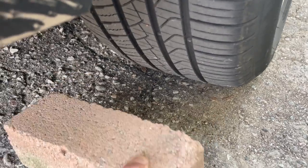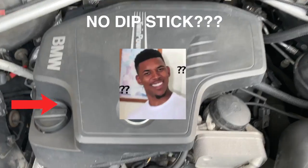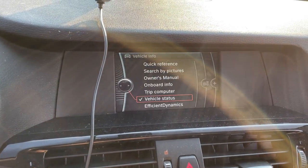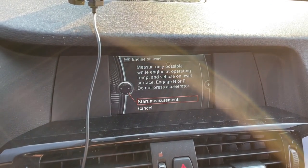I drove the car off the Rhino Ramps and took it for a spin to warm up the engine oil. When I came back, I made sure we were on a flat level surface and then measured the engine oil. Something that really surprised me is there's no dipstick on the BMW — you actually have to measure it using the in-car controls. You scroll through the menu, hit vehicle status, click engine oil, make sure you're on a flat surface, and click measure engine oil.